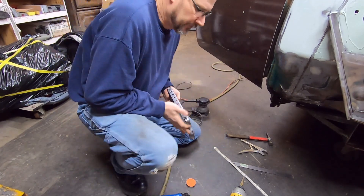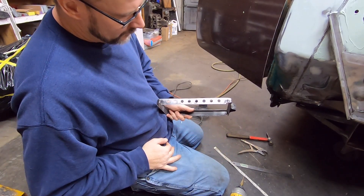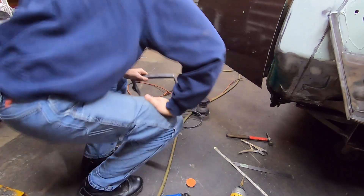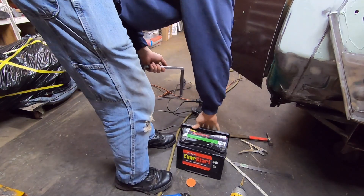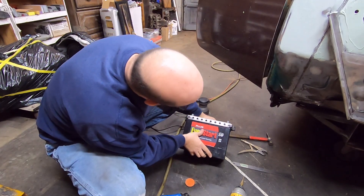So there it is, just barely chamfered - it's just kind of clean looking. I think it'll look pretty awesome on top of that battery. Yeah, that's kind of cool.